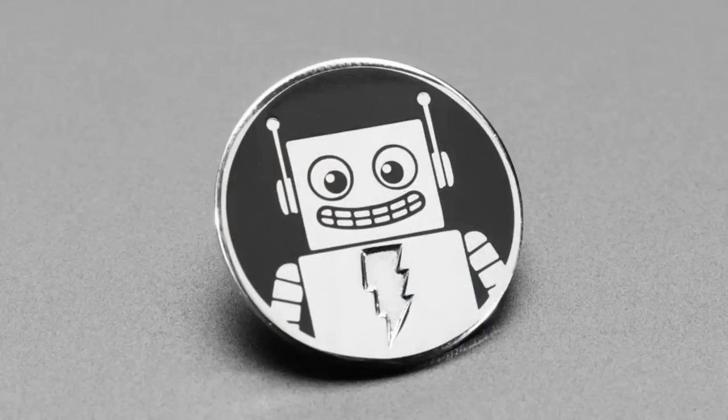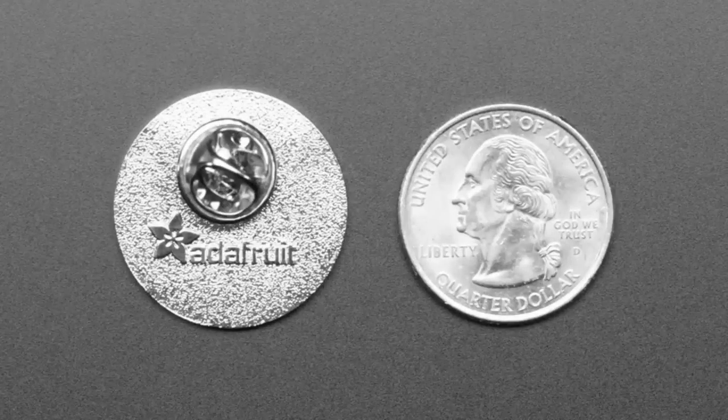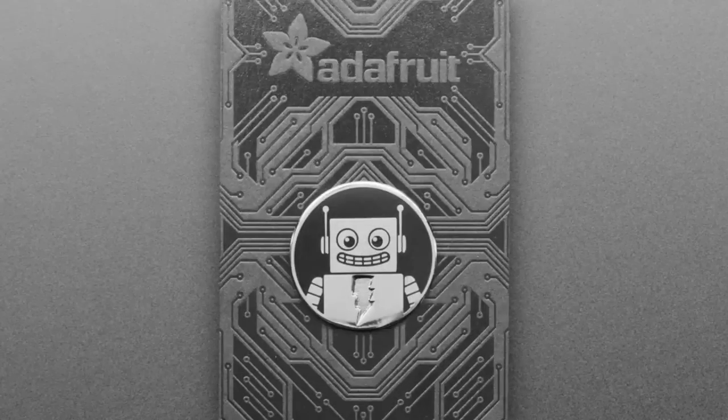And we've got the Adabot pin. Everyone loves Adabot — the Elmo Electronics, as sometimes we say. Our character that appears in our videos, guides, tutorials, and stickers. You can now wear Adabot with pride with this enamel pin.